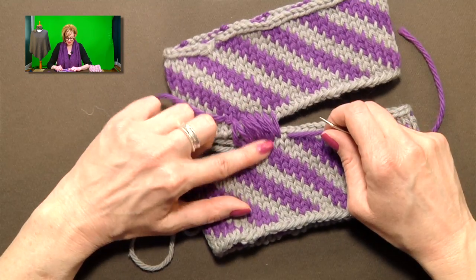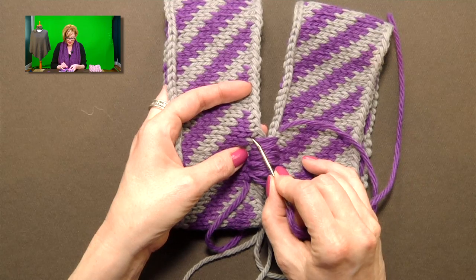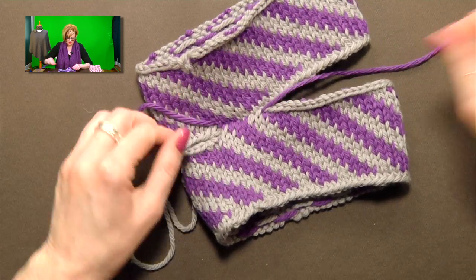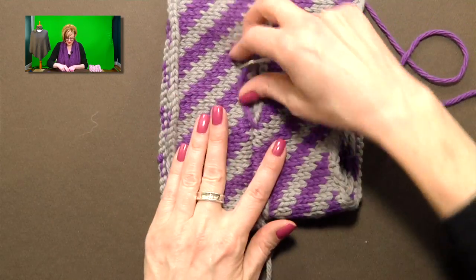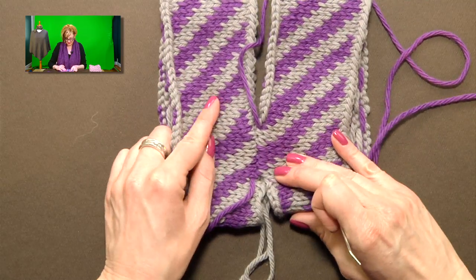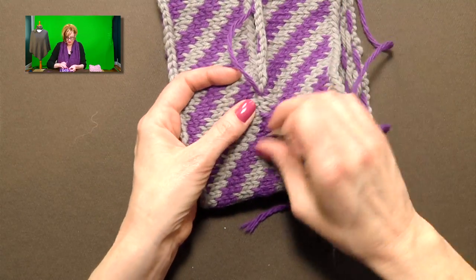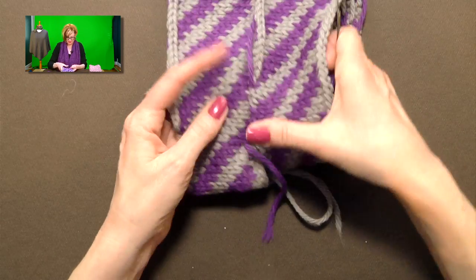Now we're in the gray — staying in the same row of stitches, don't jump down to the gray closer to the cast-on edge. Go under both legs of each gray stitch, alternating sides, for all three gray stitches. Once I've done a complete pattern repeat — three and three — I'll tighten it up. I also just really like this magic moment when it comes together — and you can see how good this looks now, the purple running straight into itself.